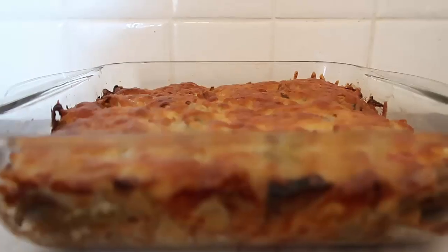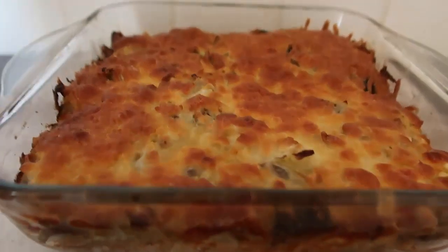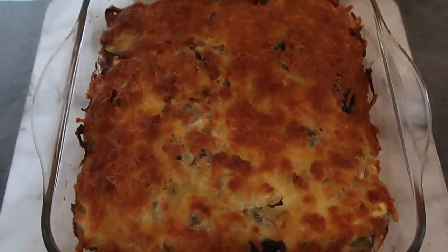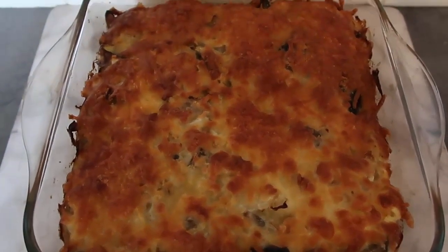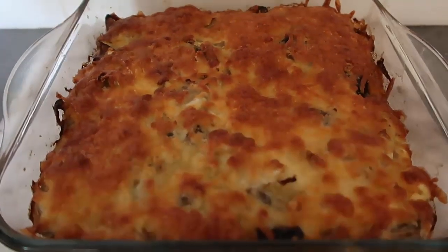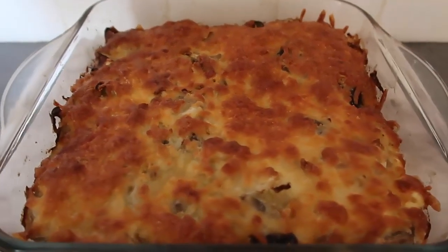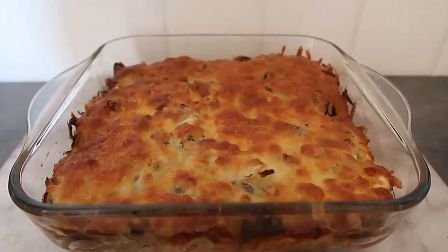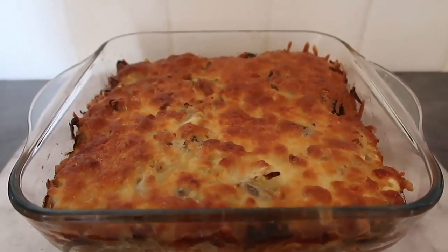It's out of the oven — look at all the beautiful layers of cabbage, mushroom, and that lovely cheesy sauce. Look at that crispy cheesiness! What a delicious vegetarian meal that is also gluten-free, low-carb, and keto-friendly. It's just so good.